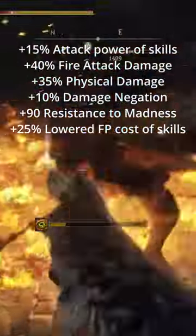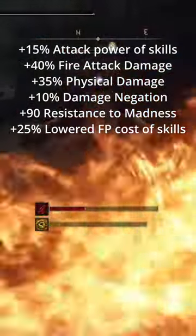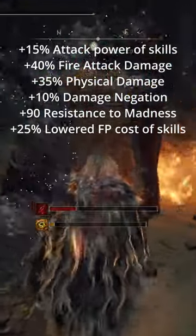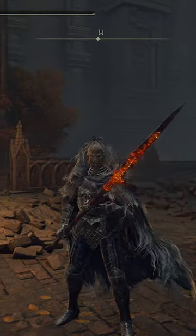When all is said and done, you should have plus 15% attack power of your skills, plus 40% fire damage attack, plus 35% physical damage, plus 10% damage negation, plus 90% resistance to madness, and plus 25% lowered FP cost of your skills. Let me know what you guys want to see next.